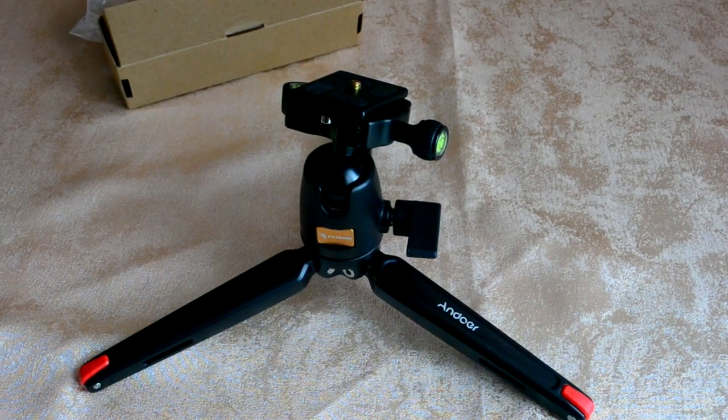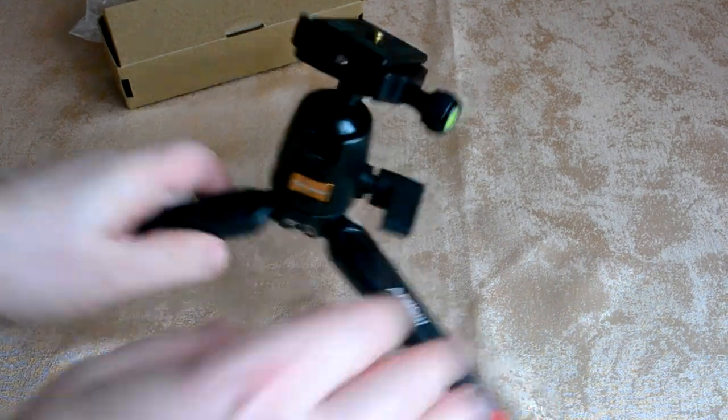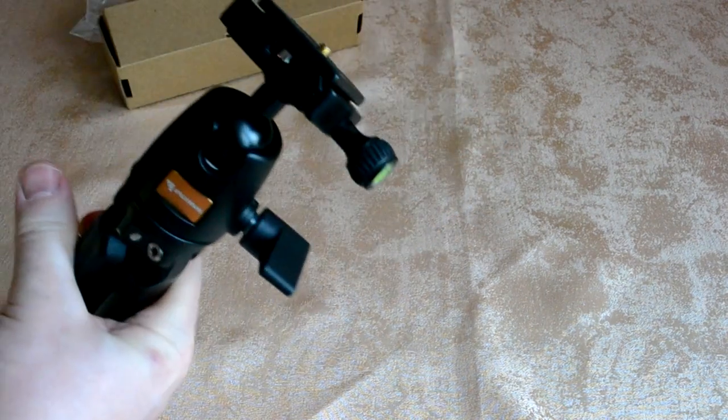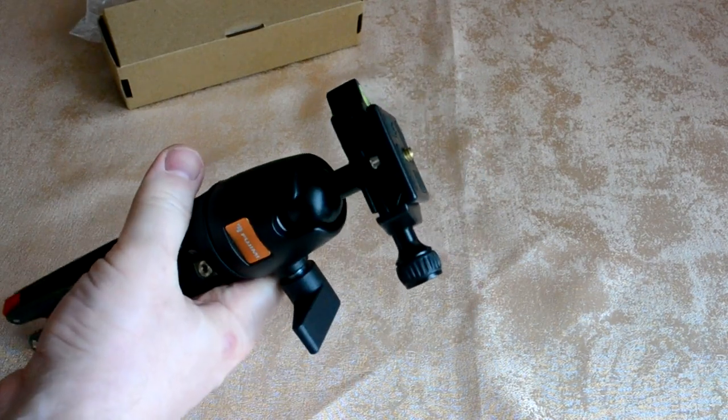Or you can mount an electronic stabilizer — it will serve as a stand and also as a support. You can walk around and shoot with the camera on yourself, for example.